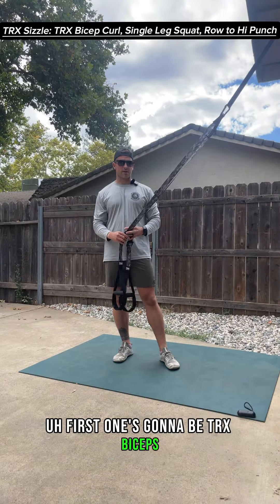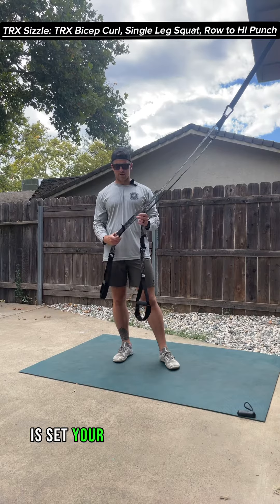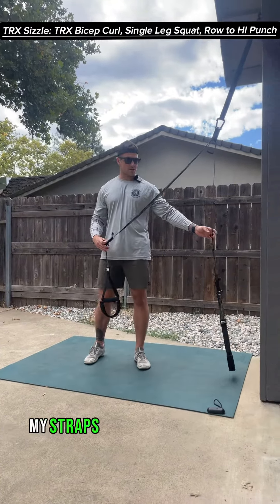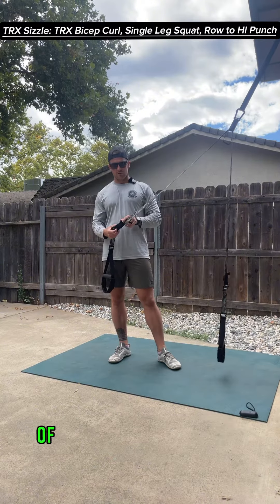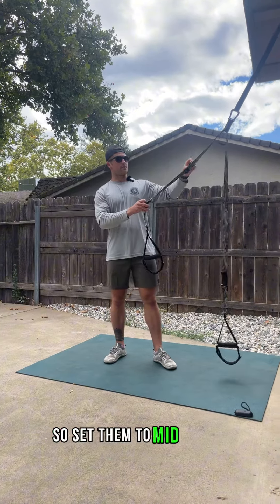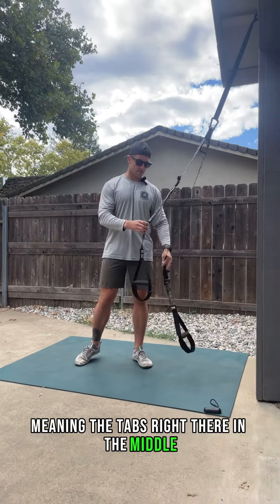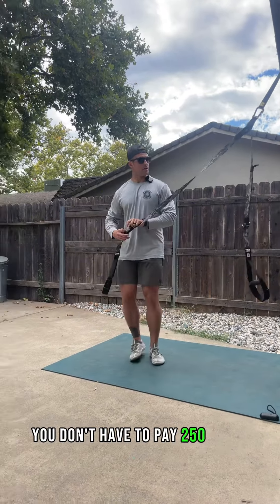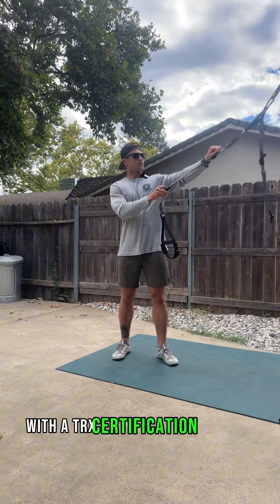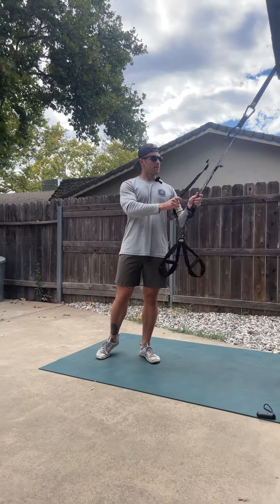First one's going to be TRX biceps. Straps are right now at full length — notice the tab is all the way at the bottom of the length of the TRX. So we'll set them to mid length, meaning the tab is right there in the middle. And unlike me, you don't have to pay $250 for a TRX certification class to figure that out like I did.